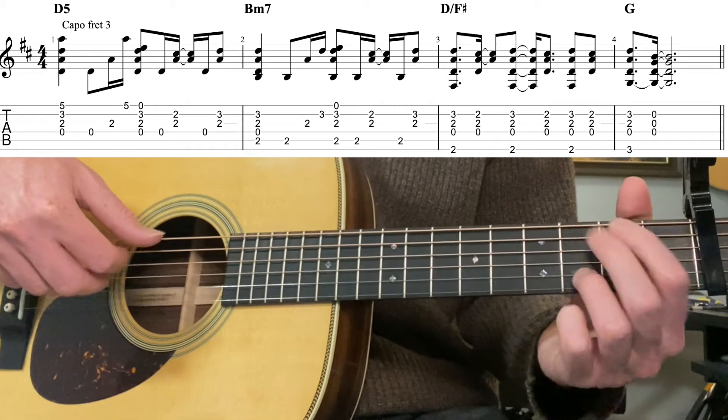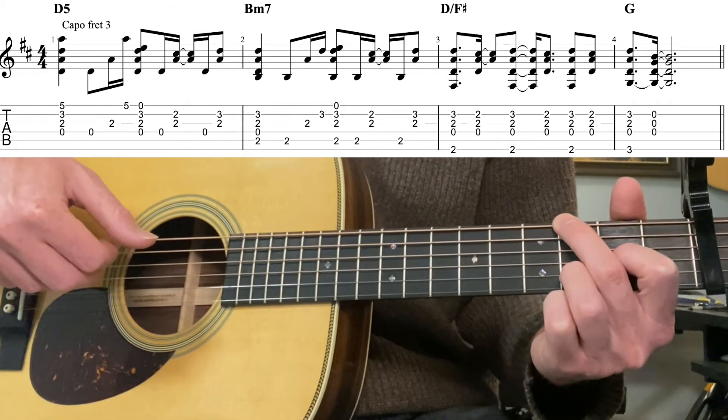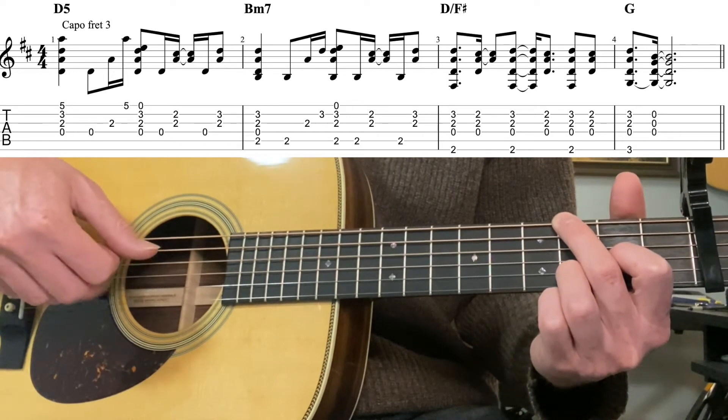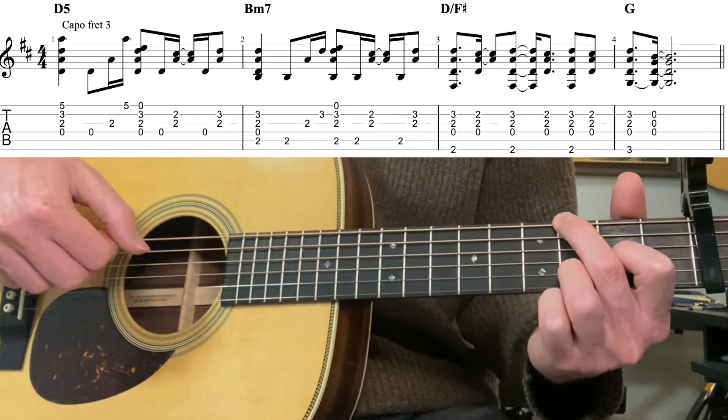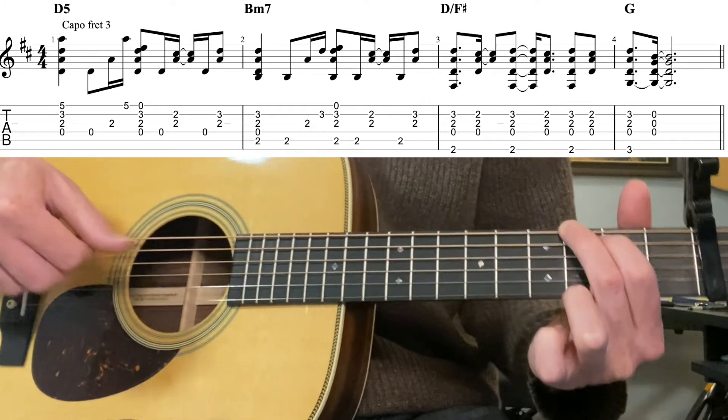Then a G - kind of a G sus2. That would be third fret, skip a string, open second, third. Pinch them all, then release it all for a regular G. So that's the intro.